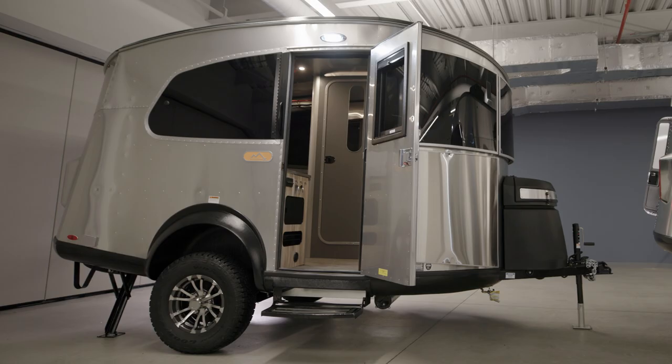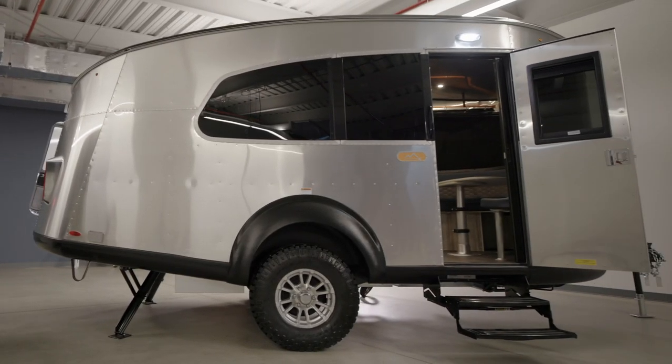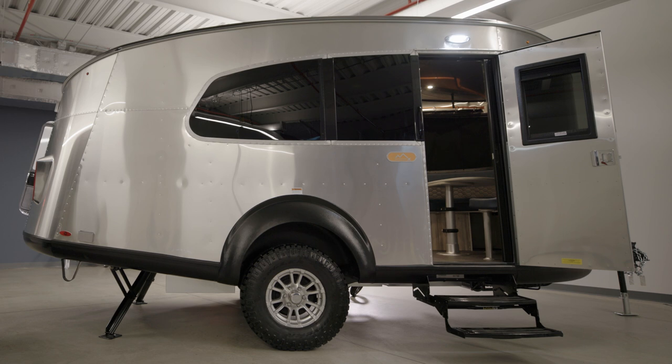If you're already familiar with Basecamp, you know that it's our most rugged and ready-for-anything travel trailer that's made to go off-grid with you. Basecamp was originally designed as a 16-foot long travel trailer, and we added the 20-foot floor plan for those who want more room to sleep, entertain, and eat inside.